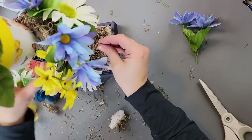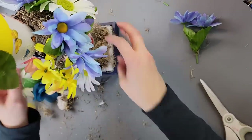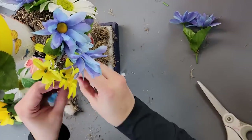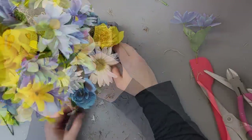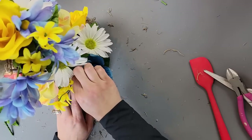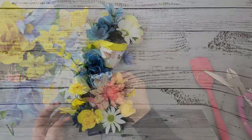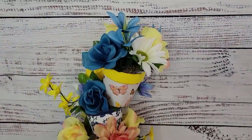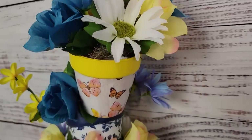I wanted to put smaller daisies in this but I didn't have any smaller flowers, so I ended up with a lot of bigger flowers, which makes it hard to see the pots. If you recreate this, I'd suggest using smaller flowers so you can see more of the pots. But it's really a fun idea — I love the way it came out and I might trade out some of the bigger flowers for smaller ones later.